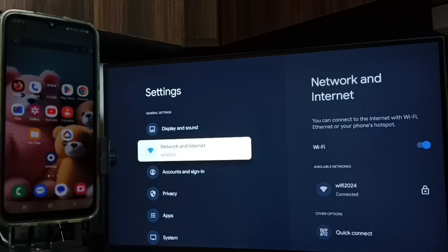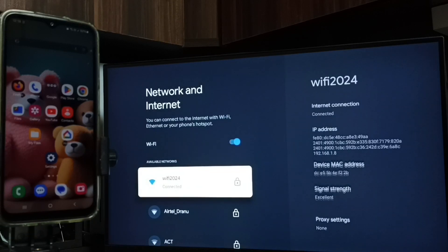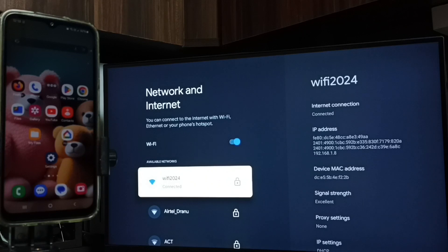First, we have to turn on Wi-Fi. Here you can see I have connected this TV to the Wi-Fi network 'Wi-Fi 2024'. If you don't have a Wi-Fi router, then you can use a mobile hotspot.